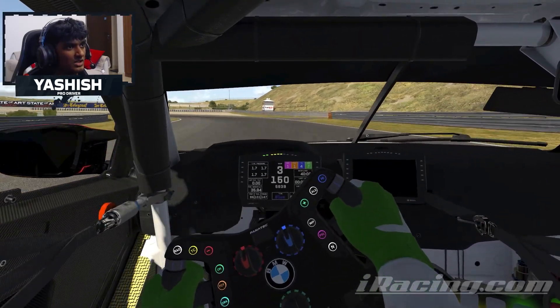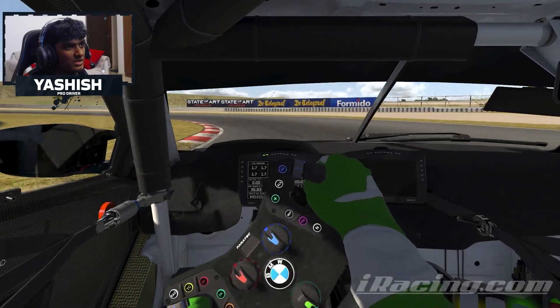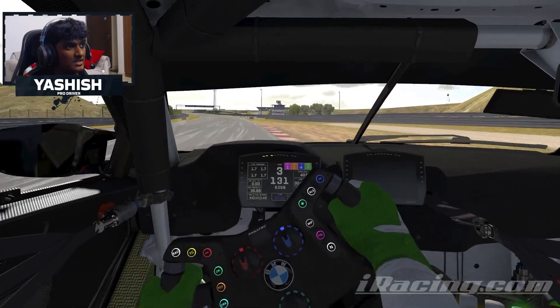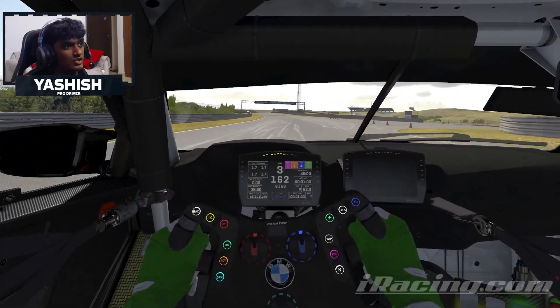Preparing yourself for this left-hander now — it's quite easy to lose the car, so you just want to stay quite tight to the curbing on the left-hand side, and use that rumble strip on the right just for your exit.